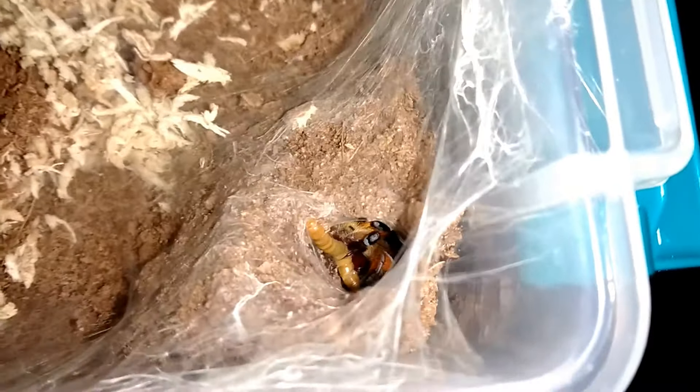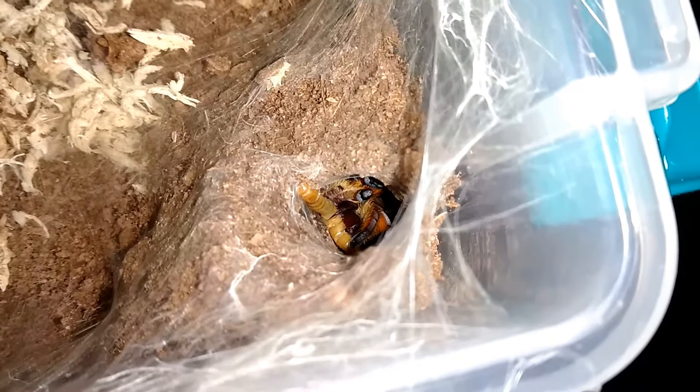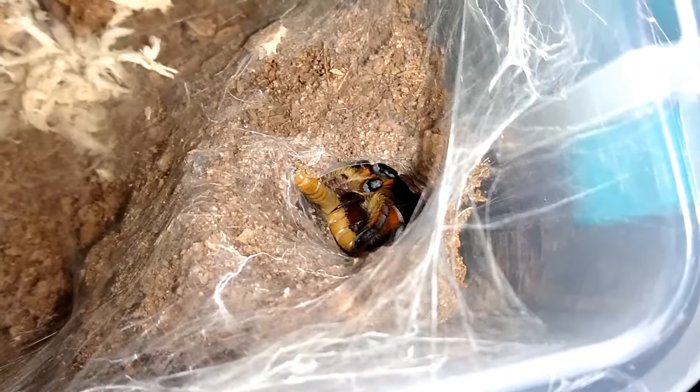I guess that answers that question, doesn't it? Look at those fangs. Well, we know it's not in a pre-molt, so that's cool.